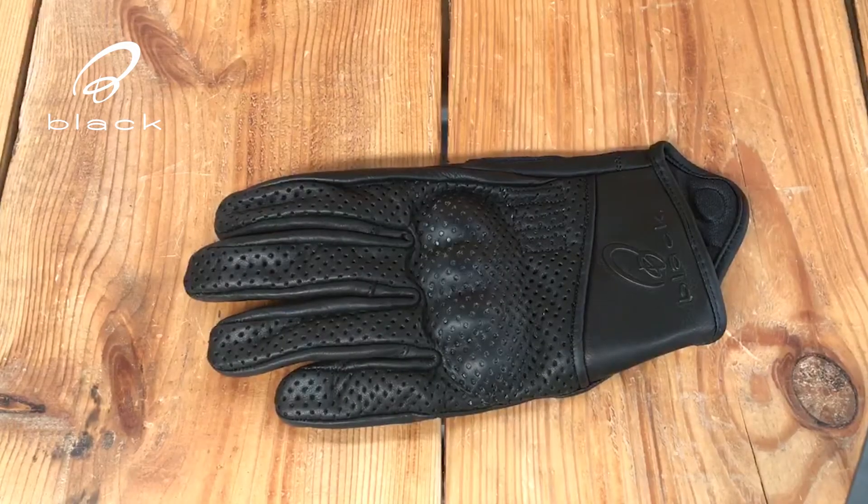Hi everyone, it's Matt at Ghostbikes. In this video we're looking at the Black Cyclone leather motorcycle gloves. These gloves are made from a high quality aniline leather, perforated for extra breathability, ensuring your hands stay cool and comfortable even on the hottest day. The design is such that they're ideal for relaxed summer riding.